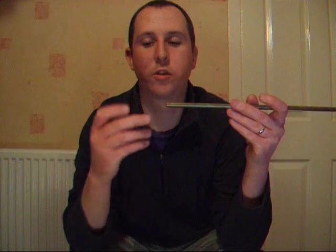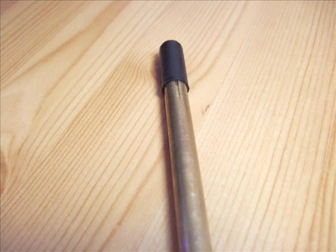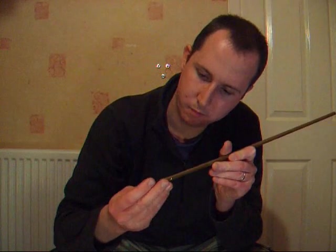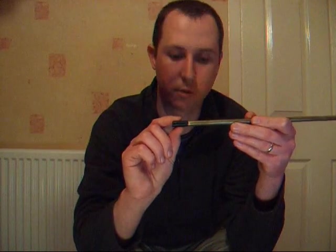So this groove will always be on the top of your barrel. Now inside the hop-up there's a wee groove at the bottom there, and that lines up with the groove at the bottom of this one. So this gap you've seen is now at the top of the weapon here.